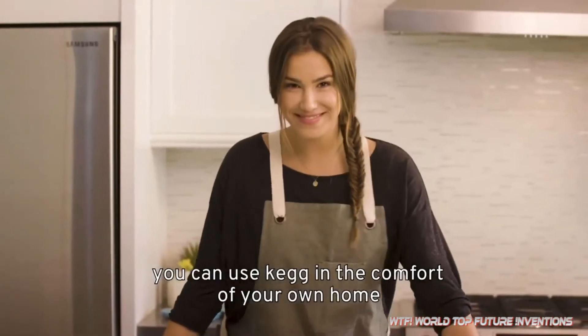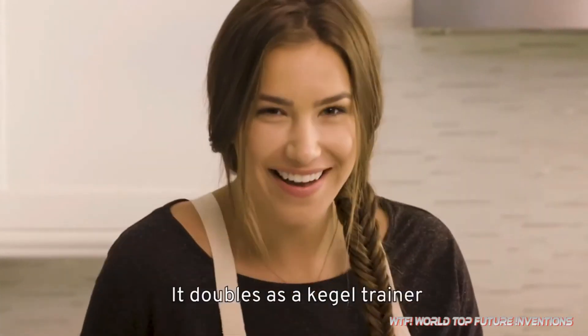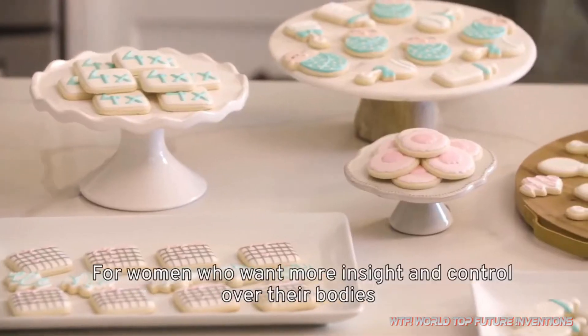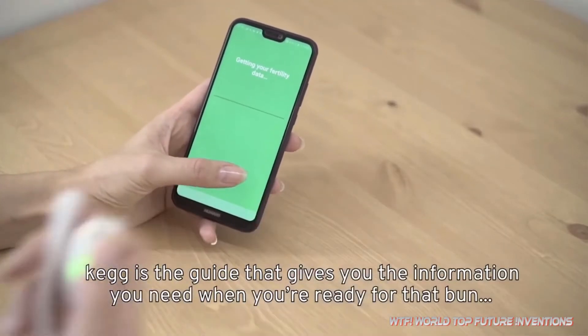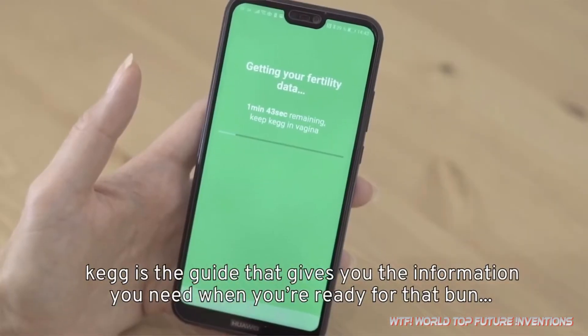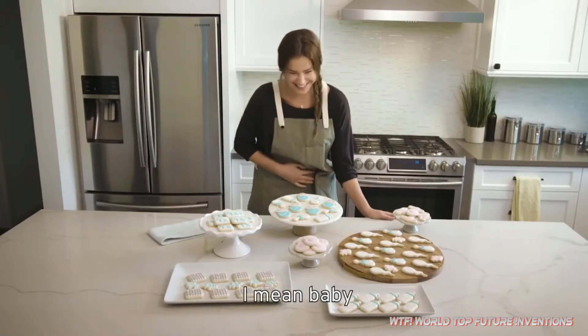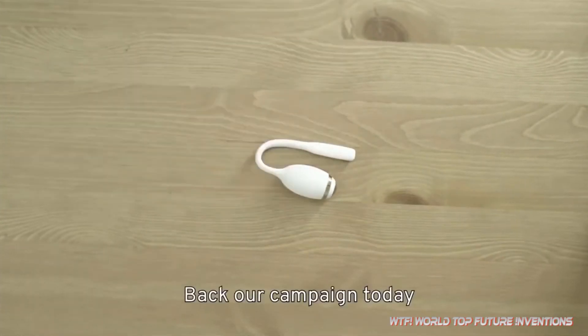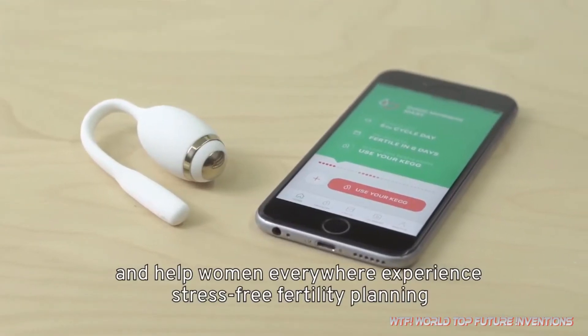You can use Keg in the comfort of your own home. And bonus — it doubles as a Kegel trainer. For women who want more insight and control over their bodies, Keg is the guide that gives you the information you need when you're ready for that baby. Back our campaign today and help women everywhere experience stress-free fertility planning.